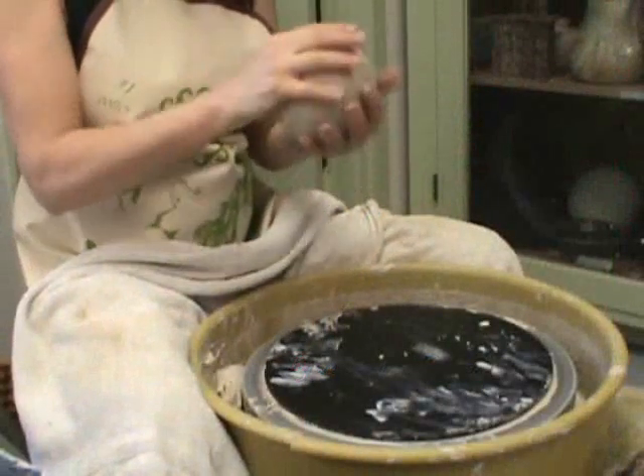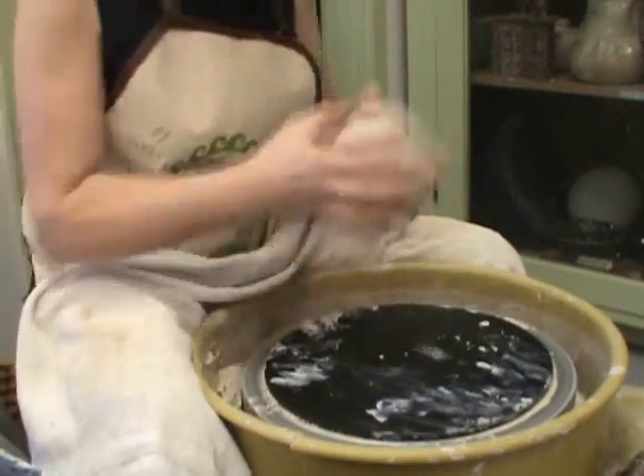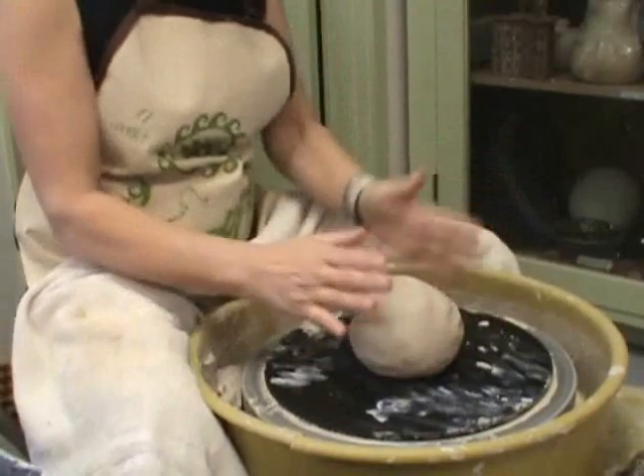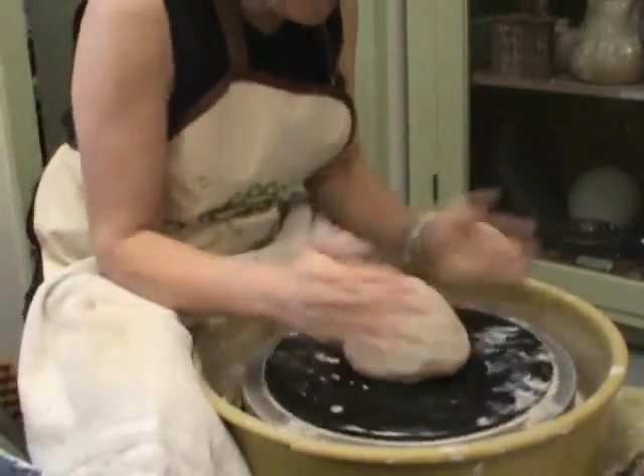So now we're going to make a lid for that, and we're going to throw it from the hump. What the hump means is we're not going to use this entire piece to make the lid, at least part of it.